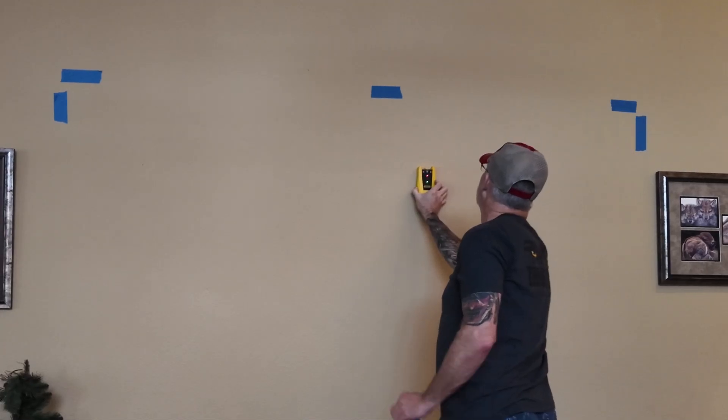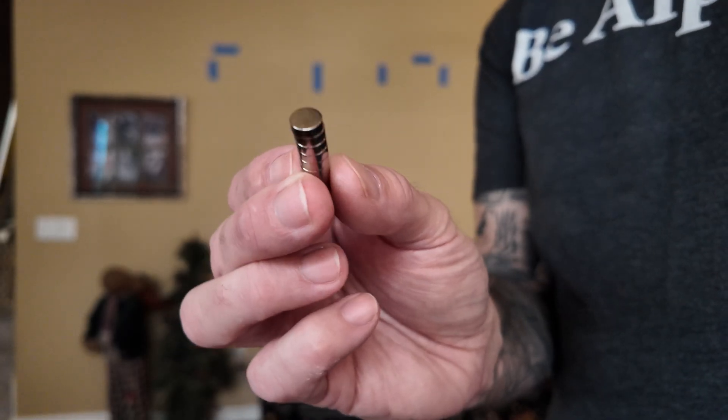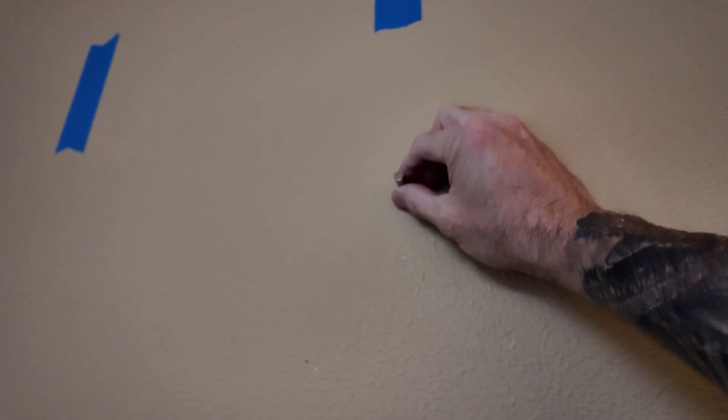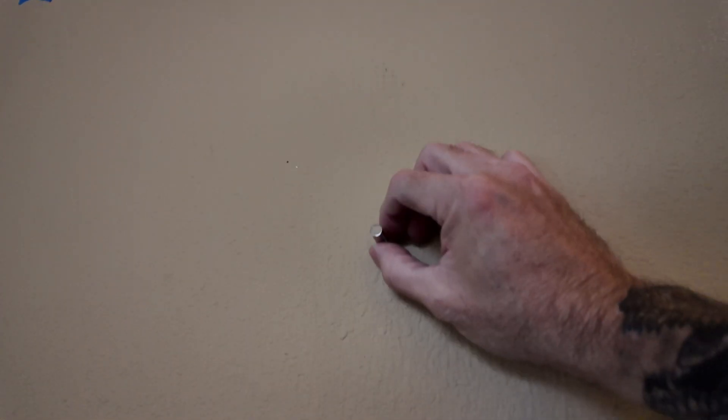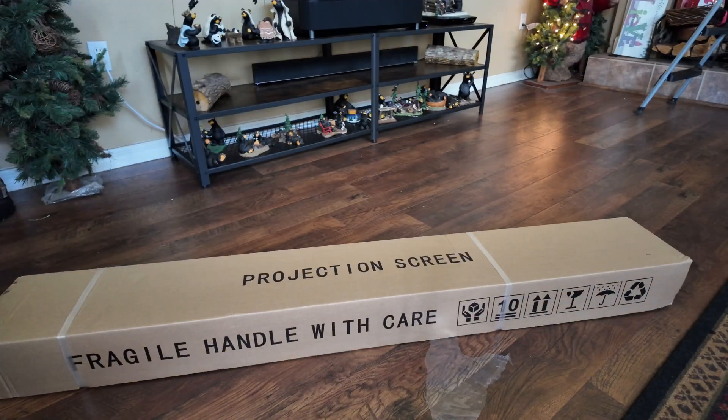I'm using the stud finder to find the studs, and then I'm using these little rare earth magnets to actually find where the drywall screws are in the studs. That helps me pinpoint exactly where the studs are and also make sure I'm not going to screw in on top of an existing screw.